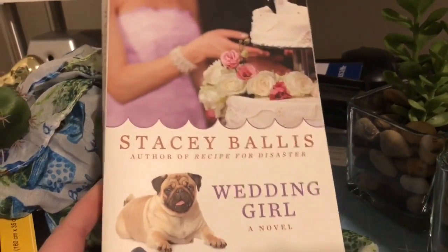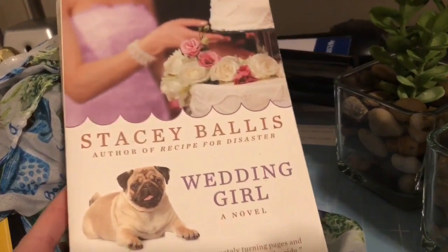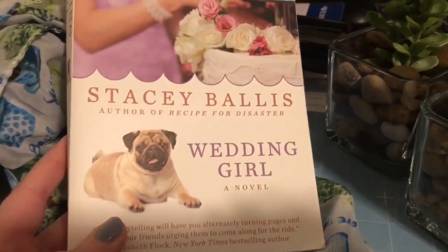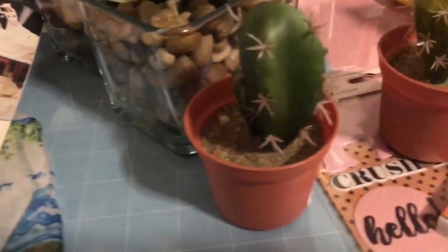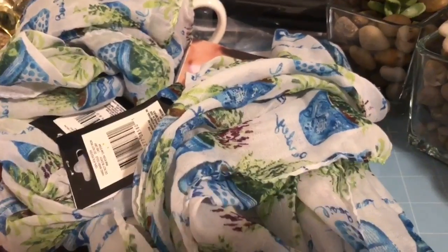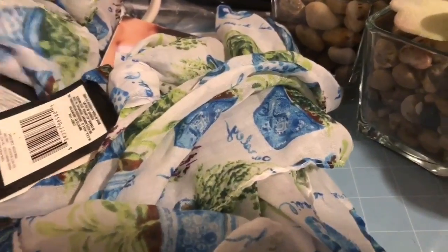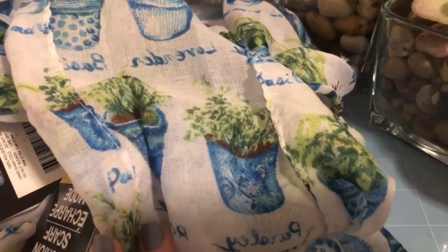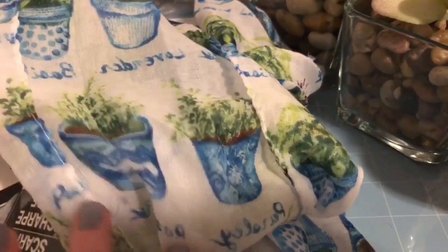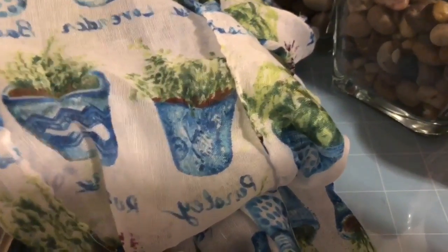At Dollar Tree I picked up this book, 'Wedding Girl' by Stacey Ballis — I really love this author, she writes really good stories. It didn't hurt that it has a pug on the cover! Here's another little cactus, and I got two scarves with little potted plants on them — herbs and things like that — just a really cute and fun pattern for spring. I'm not sure yet if I'm going to wear them as-is or sew them together.